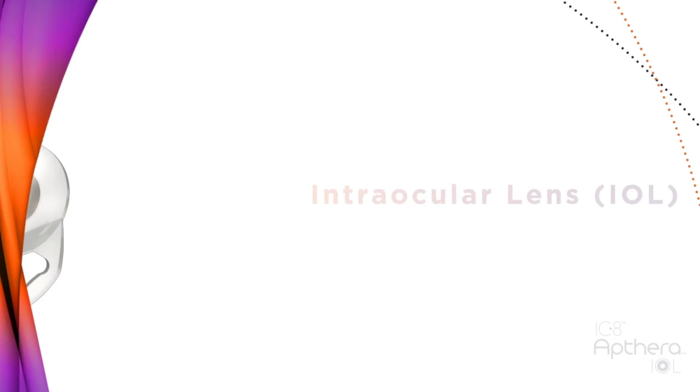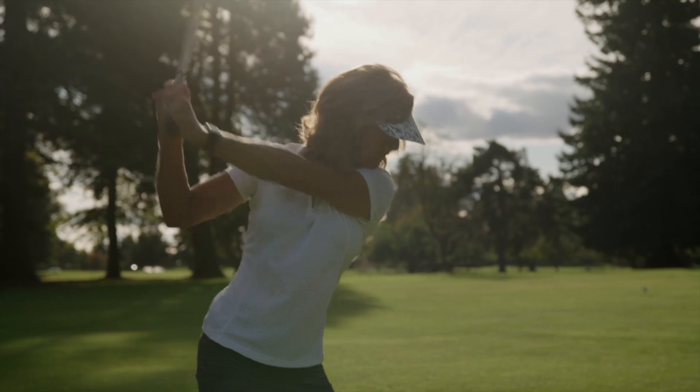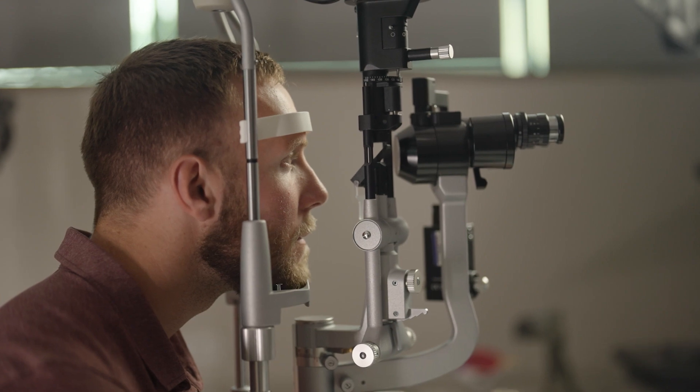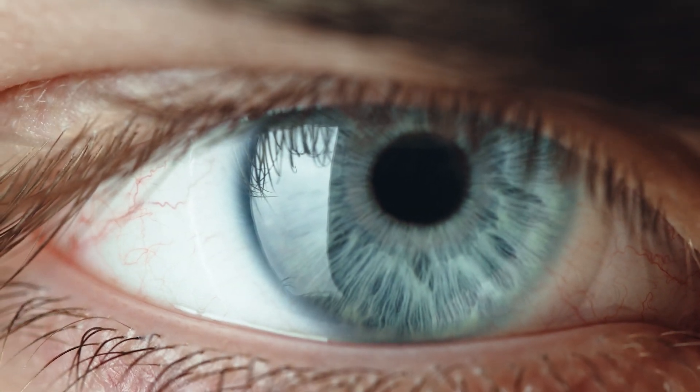I've been part of the development of a new lens called the iC-8, and it is a lens that has small aperture optics. Without getting too wonky, what does that mean? It means that we get depth of focus — the ability to focus both distance and near in a way that's very natural. This is a technology that has been around for a very long time. The idea of using a small aperture isn't new in optics, but now we have the ability to do this so accurately that we can put it into an implant and use it in the human eye.